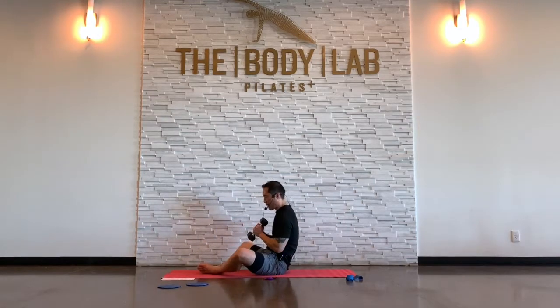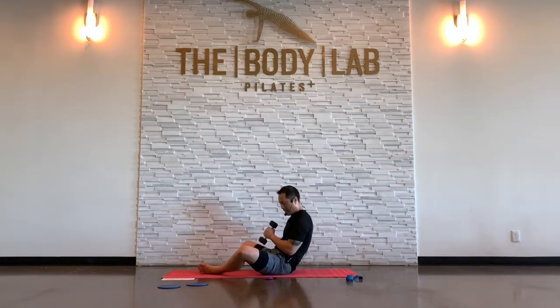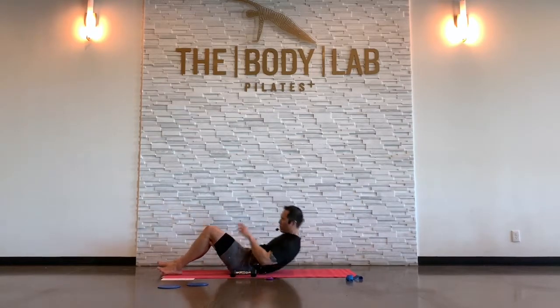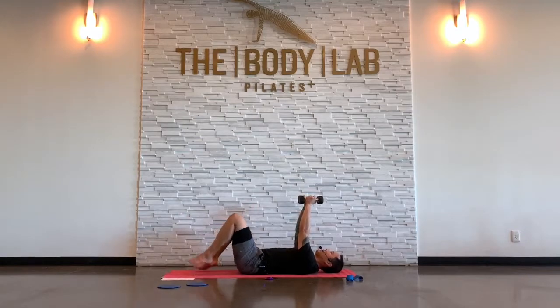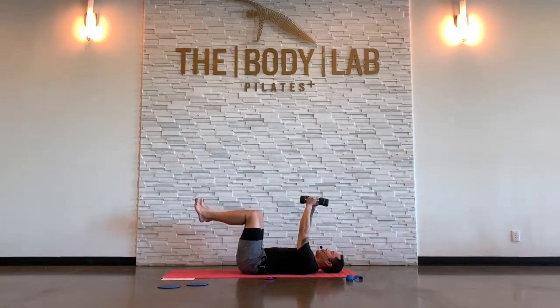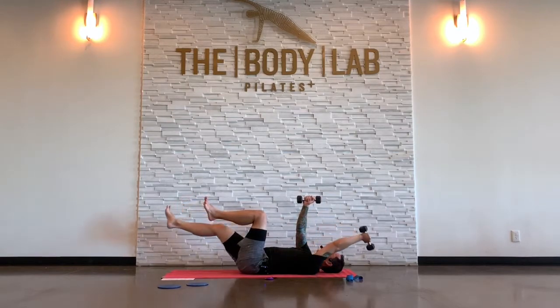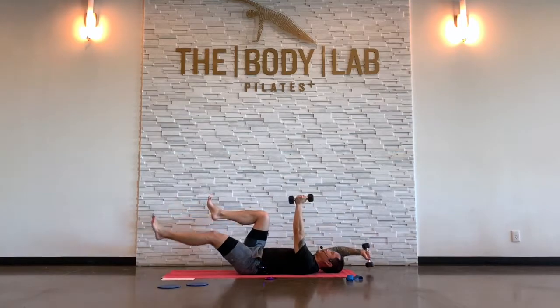We're going to go back to lying on our back — dead bug. Keep the dumbbells if you can. Roll down, arms up. Opposite arm and leg extend. Get the lower back down, press the lower back down real strong. Try to lift up through the tailbone a little bit.